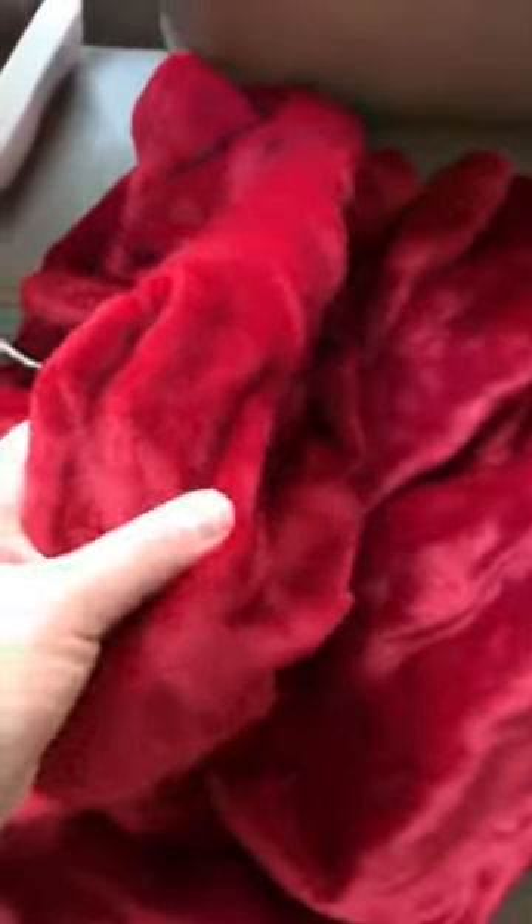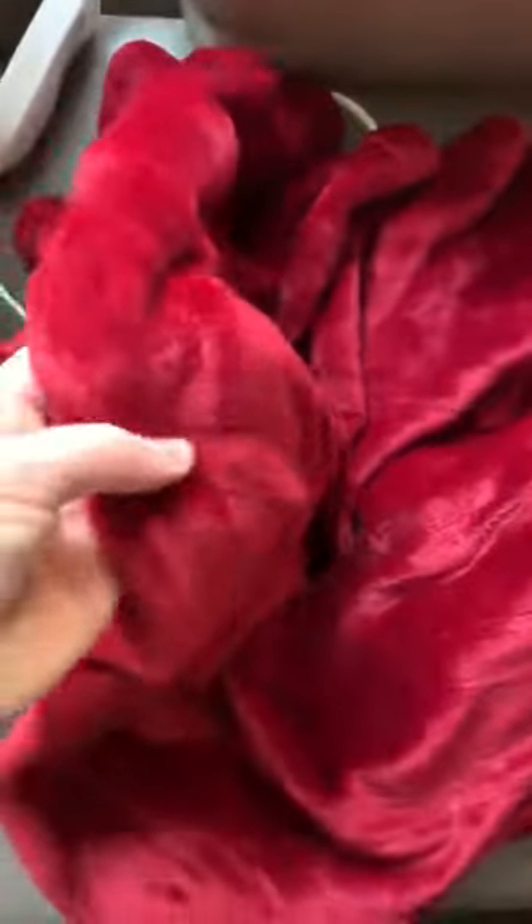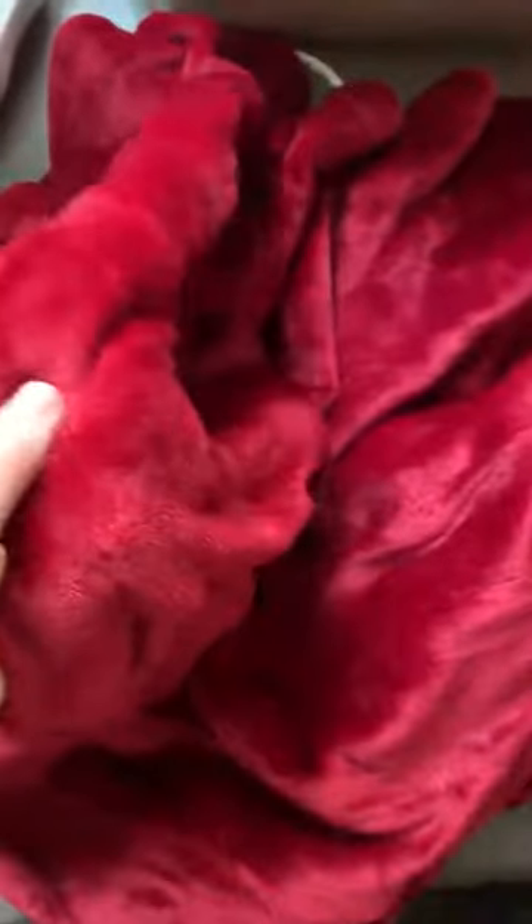First of all, what I noticed about this is how soft it is. I don't know if you can really see the red very well, but it's more of a deep red, not a bright like Santa Claus red. It's a little deeper than that.